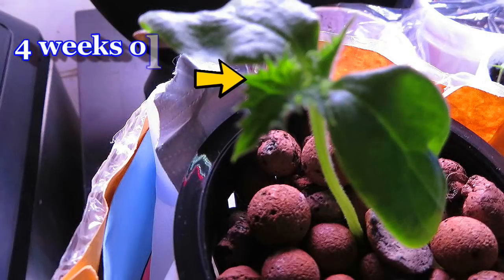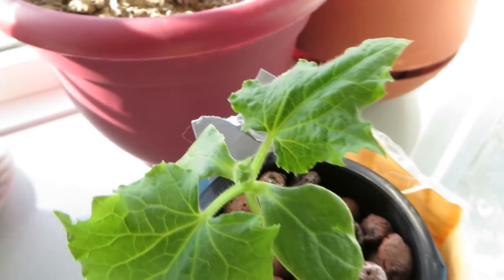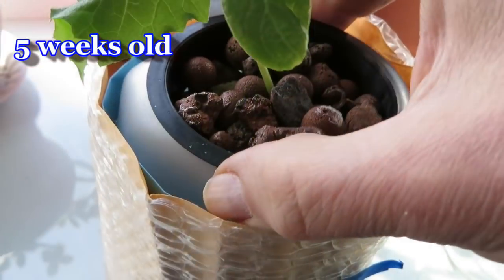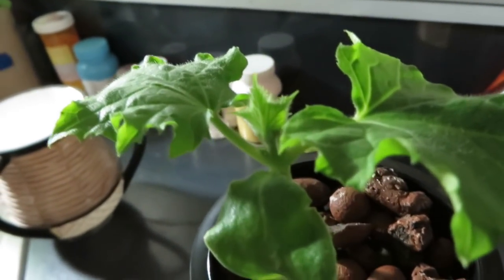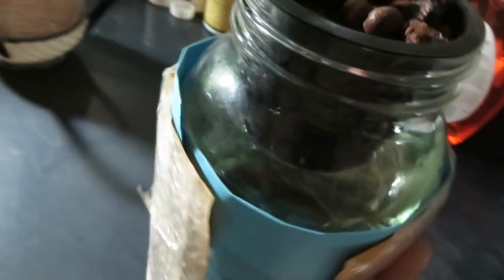The cucumber seedling is now four weeks old and you can see some new growth. At five weeks the leaves are growing bigger and so are the roots. A week later I realized the first container was too small for the plant so I moved it to a bigger mason jar. This will be good enough for quite a long time but ultimately I will have to move it again. So learn from my mistake and start with a bigger container.